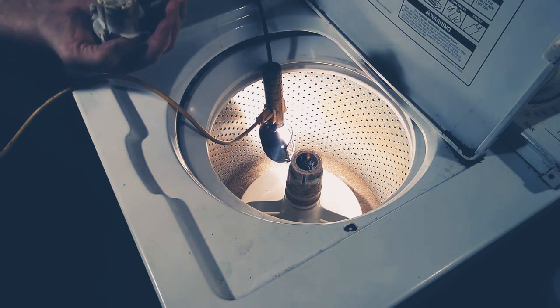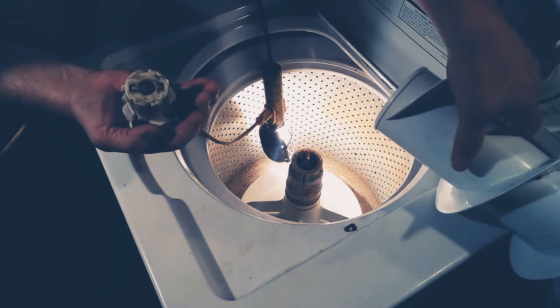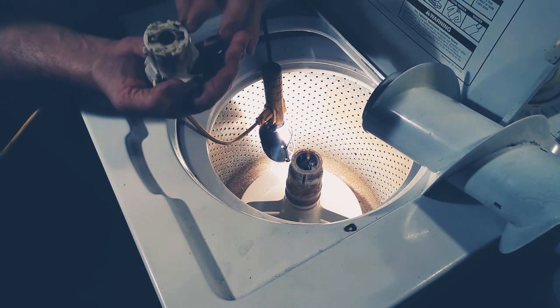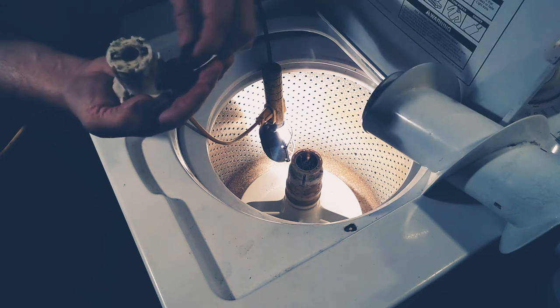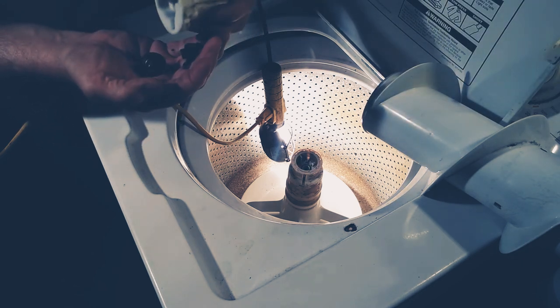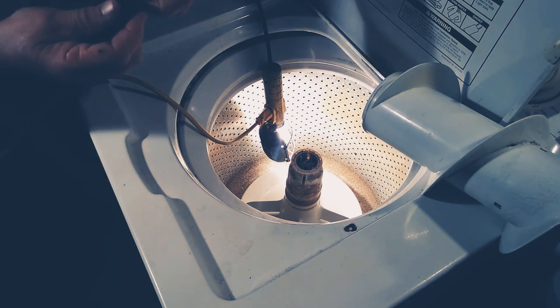This whole thing should lift out of there like so. And here is the issue — these things, you can see, are broke. Well, they're worn out. There's three of them and who knows where the other one is. And here's what your bolt looks like.